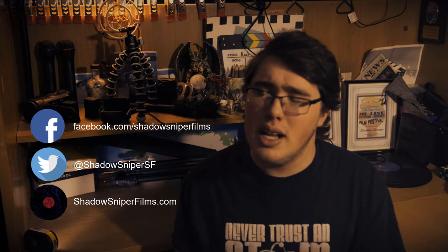Hey guys, Christian from Shadow Saber Films back here again today with another tech review. But before we get into that, if you haven't yet, be sure to check out all of our social media sites as well as our very own website. All the links will be provided down in the description.